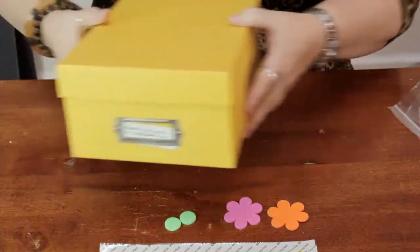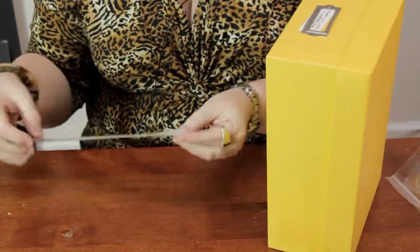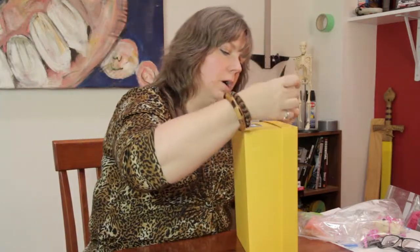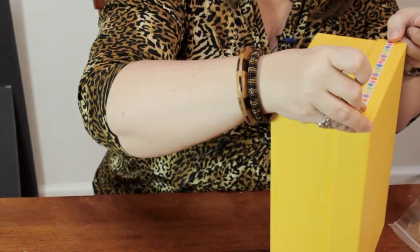So I'll just slide that right in there like that. Then I'm going to go ahead and peel off the adhesive from the ribbon, and I'm going to go ahead and place that along the front border of the lid.